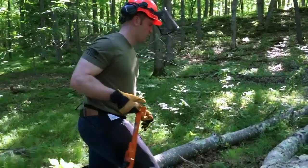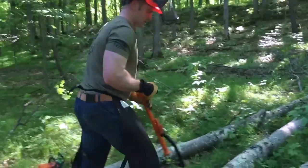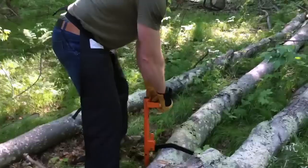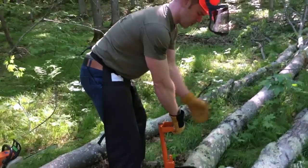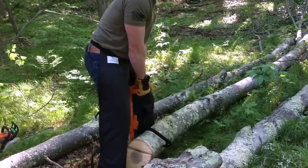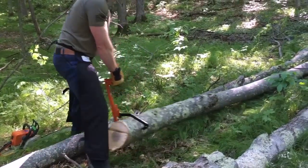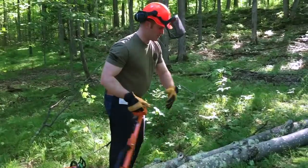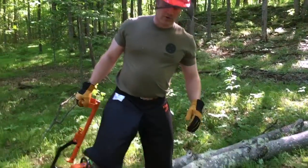Before we do that, I want to show you this real quick. Up here towards the top, we have a branch from cleaning up the top ends that we had to cut and now it's blocking our way. Instead of having to bend over and pick that up, we're going to use our upper body — just lift it slightly, drag it out of the way — again without bending over, just move it nicely out of our way.